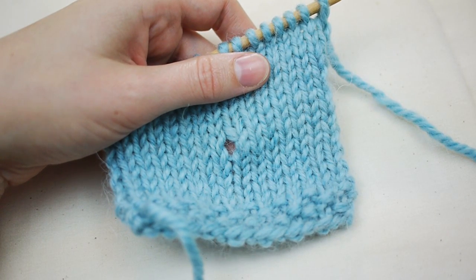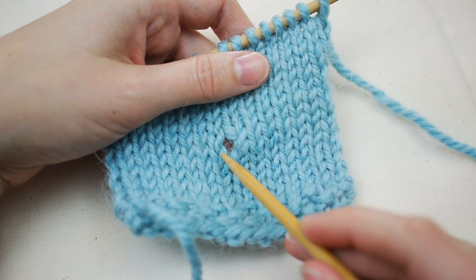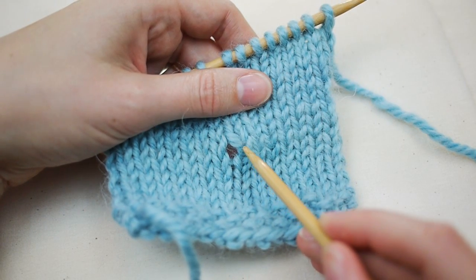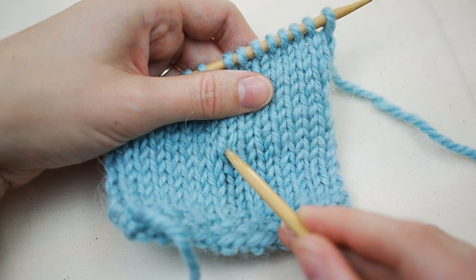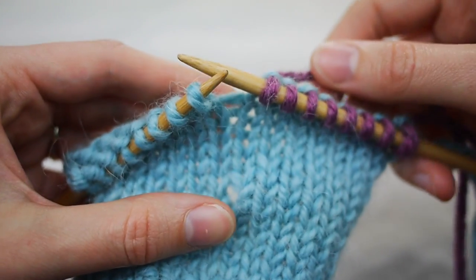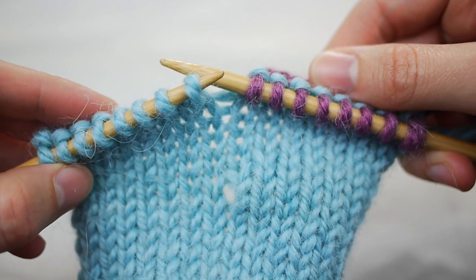But don't worry, there's an easy fix for this. To prevent this hole, you need to make what is called a wrap around this adjacent stitch. You do this right before you turn the work. Wrapping the stitch makes it hug the side of the short row and closes up that hole. So let's try it. Now I'm at the point in my knitting where I want to turn and make a short row, but before I do, I will create a wrapped stitch.